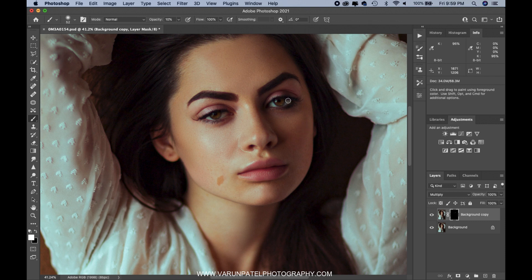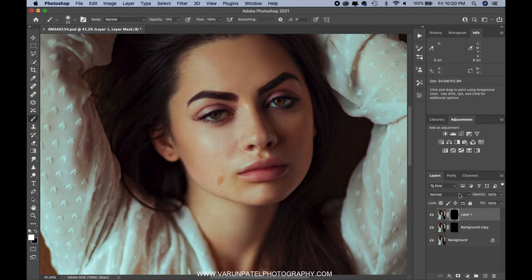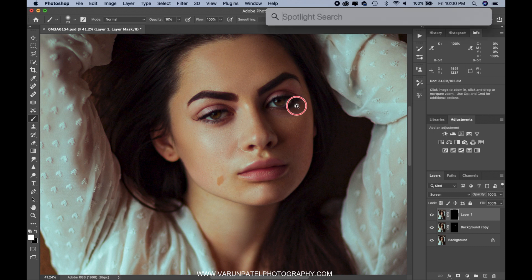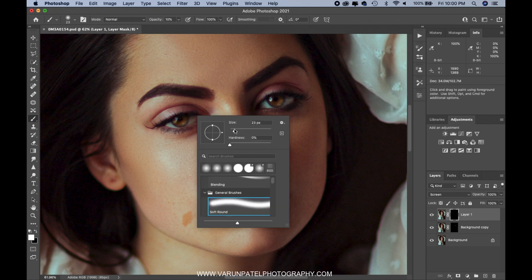Now I'll create a new stamped layer and go to Layer > Layer Mask > Hide All, same as before. This time I'll change the blending mode to Screen. The Screen blending mode will help us brighten the areas. I'm going to paint over the catch lights first. Normally when light passes through the eyes, on the other side of the catch light you see a shiny area on the eye — that's what we're going to paint over.